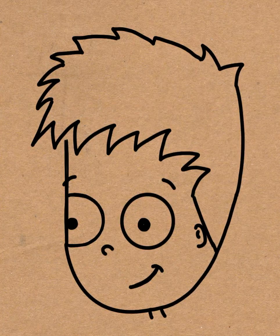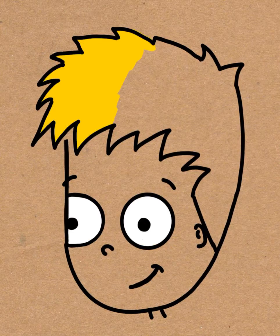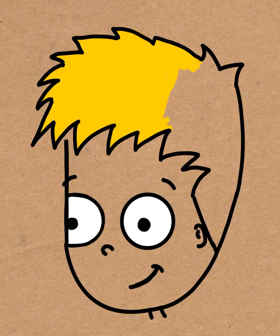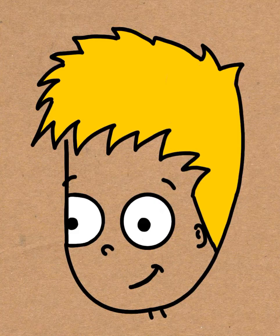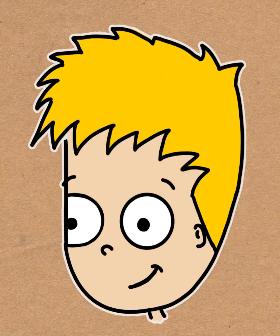You can start coloring it in if you want, you don't have to. I like to outline it in white if I have darker paper. And there you go — I hope your boy came out as good as mine. Come back soon for more tutorials.